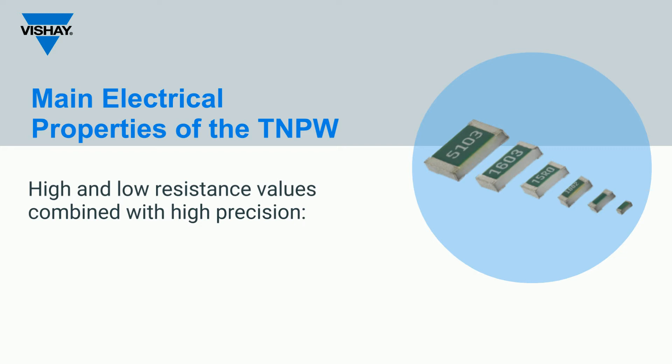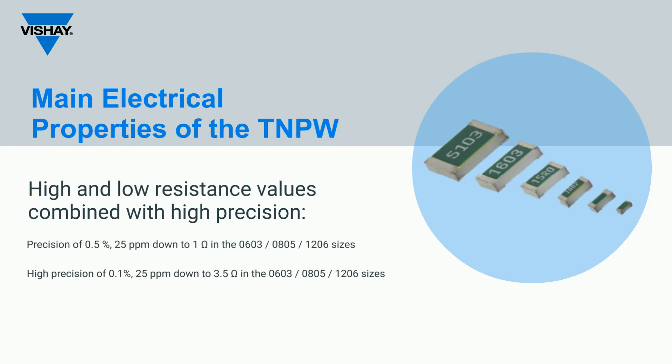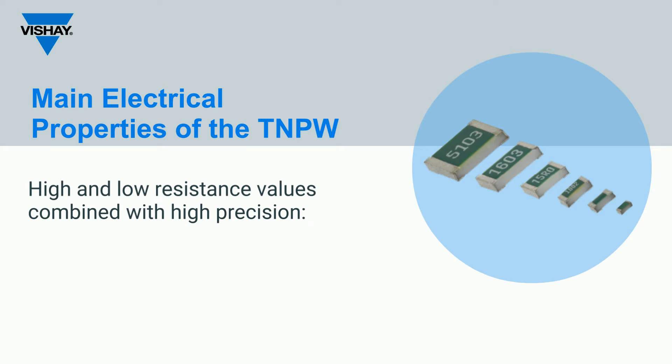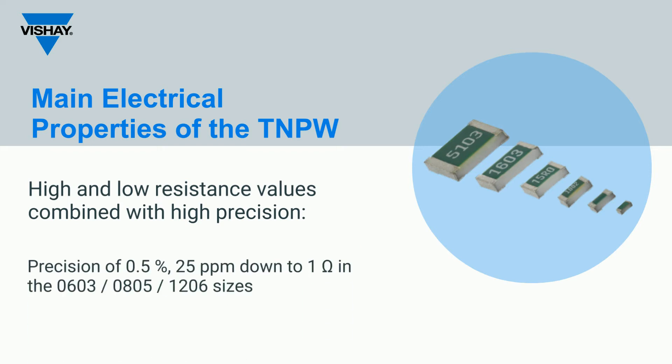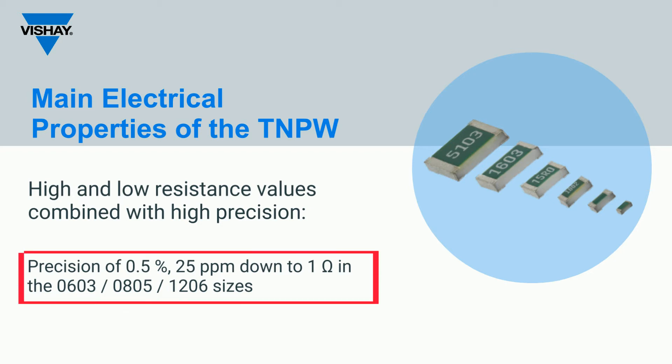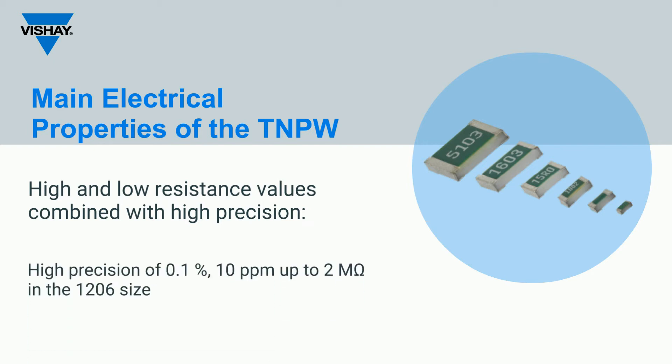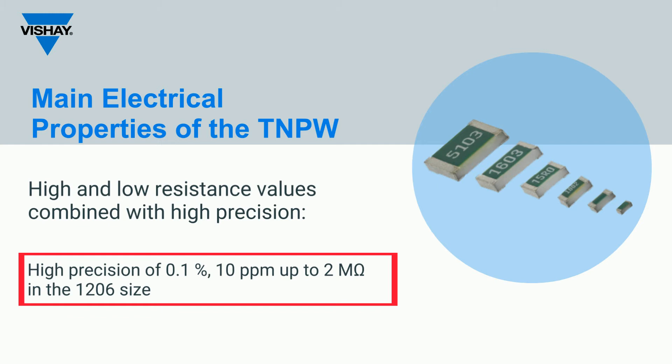Another important technical aspect to highlight is the low and high resistance values combined with 0.1% precision, which is not commonly seen in the market. The TNPW series is offered with precision up to 0.5%, 25 parts per million, down to 1 ohm in the 0603, 0805, and 1206 case sizes. At the upper side, this product series is offered with precision of 0.1%, 10 parts per million, up to 2 mega ohms in the 1206 size.